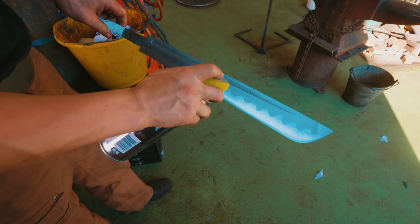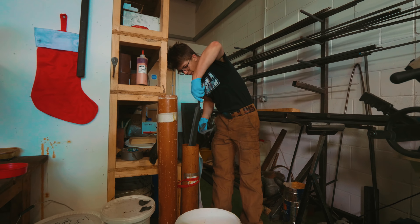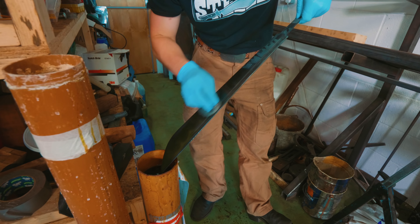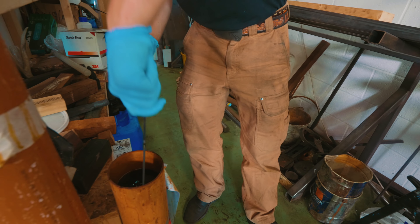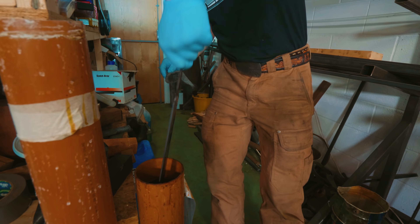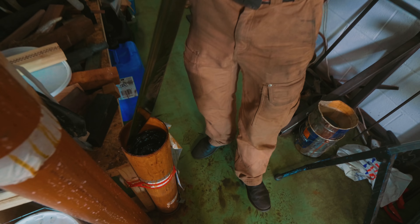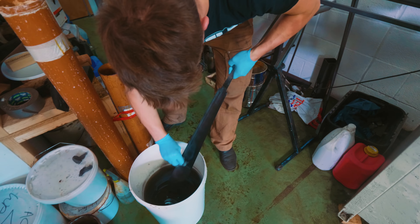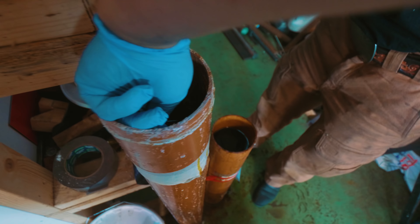I think it needs more etching. A little degreaser — let's try in the ferric again. Now let's see what a little bit of this will do, not even neutralizing or cleaning it in between dippings. Now we'll neutralize it and wipe it off with water.